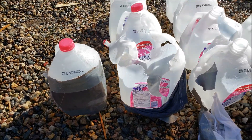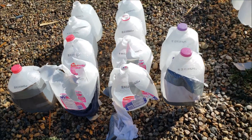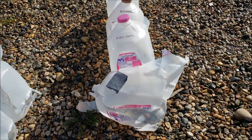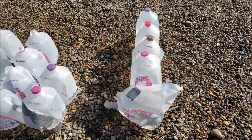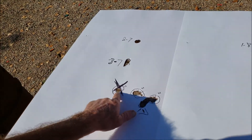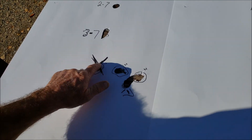Seven grains, nine grains, ten grains, standard load number one, standard load number two. Here was our standard — first three shots, pretty good. There's my aim point.